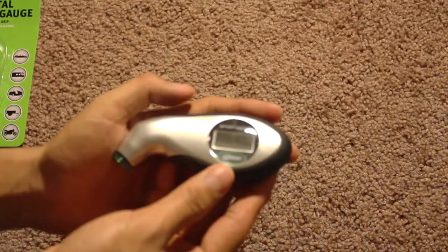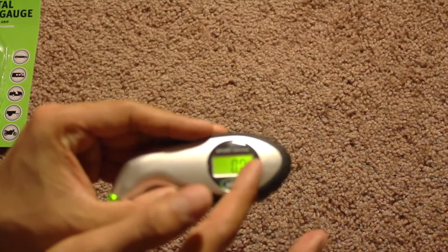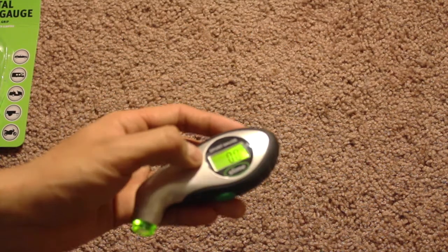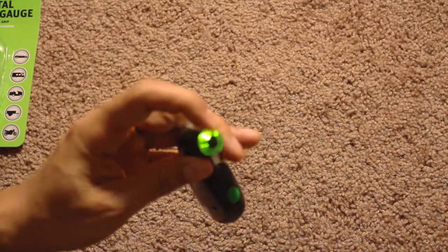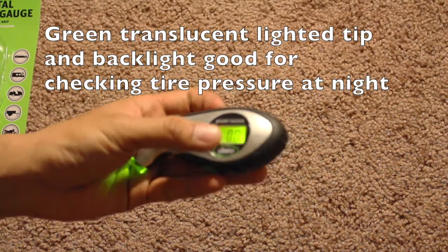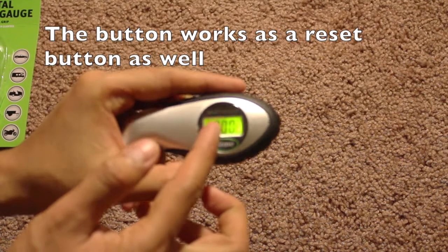You can see here it has a rubberized green button up top, and the green LCD screen lights up. There's also an LED light, which is a really good feature when you're trying to check your tire pressure at night.